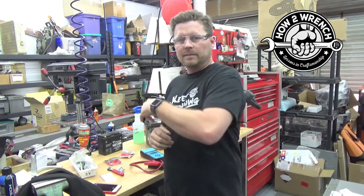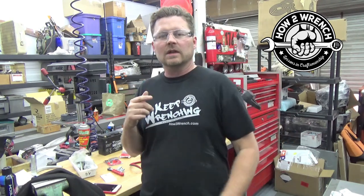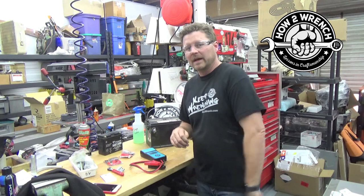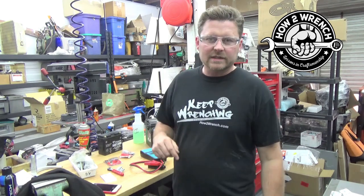So watch the rest of the videos in this series: auto for one, bench for two, motorcycle for three, then four and five are tips and tricks, and the raffle on how you can win one of these yourself. All the links are below. If you haven't got your How to Wrench gear yet, please head over to the website — we've got stickers, we've got shirts. As always, keep wrenching and we'll see you again soon.